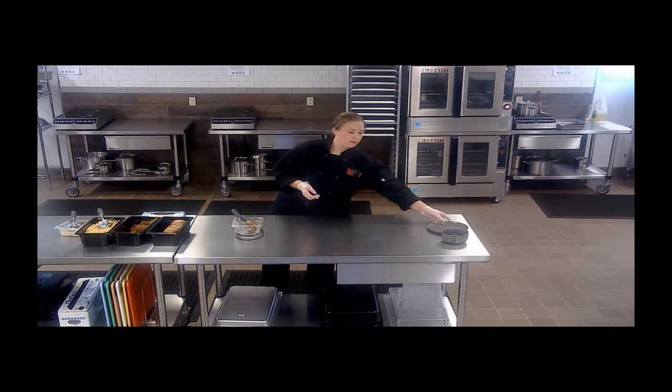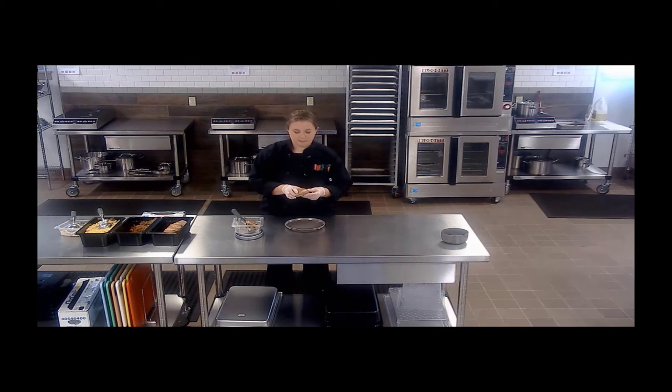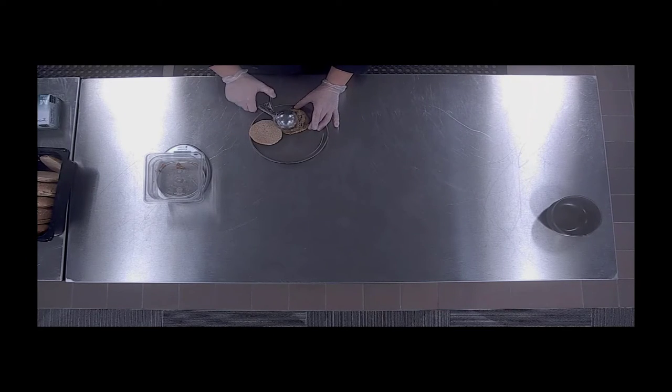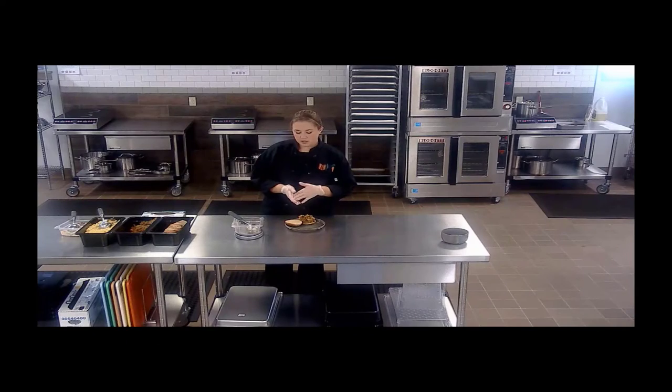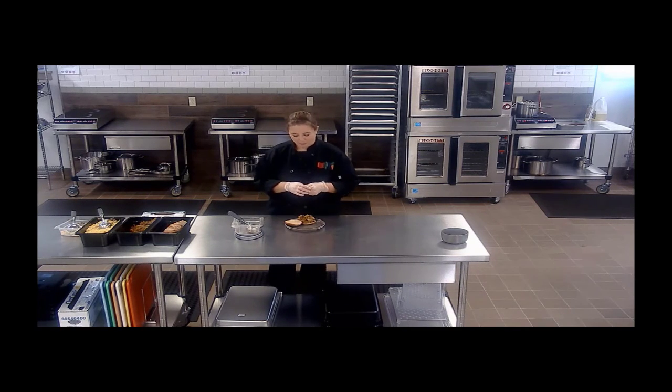So now we're going to go ahead and build our sandwich. I have a wonderful whole grain rich bun here that will give me a two ounce equivalent grain. Got my pulled pork — I'll scoop that right on the bun. At this point, you could add a little extra barbecue sauce, or you can have it available on a condiment station for your students. There is some mix in here so you get a nice barbecue flavor, but those kids might want just a little bit more.